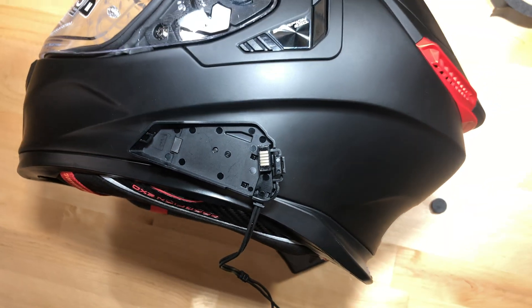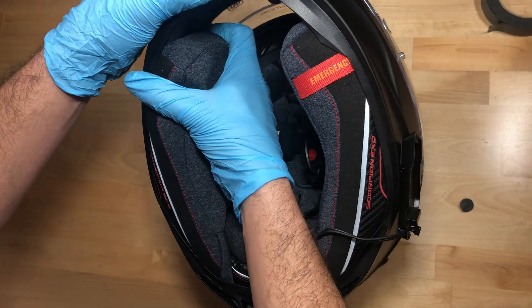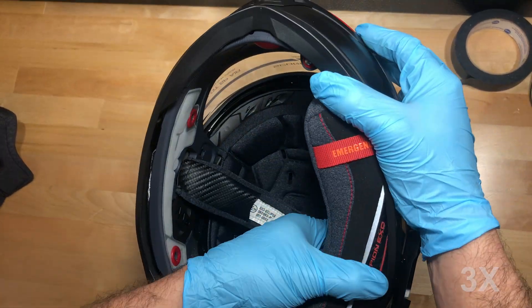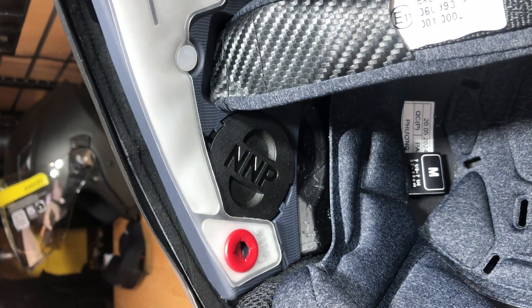Now we are ready for the rest of the install. First, completely remove the cheek pads. And if your helmet is equipped with noise neutralizing plugs, remove those as well.